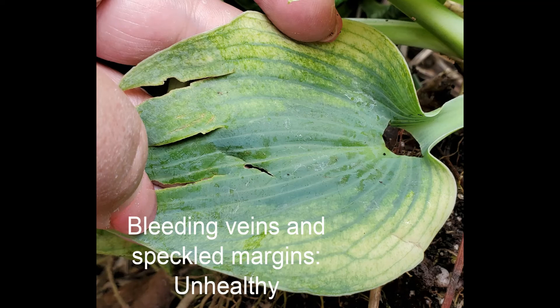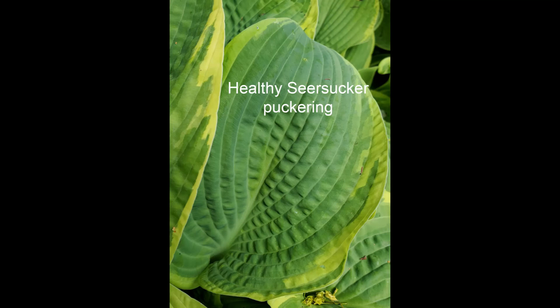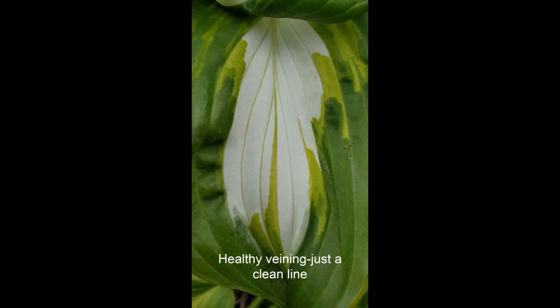So that's Hosta Virus X — check your plants for it, and I really, really hope you don't have any troubles with it. Dispose of infected plants in the garbage, not in your compost bin, unless you have the luxury of leaving it for two years to make sure the soil is no longer contaminated. You don't want to risk putting that on your beds and giving the virus to another hosta. Check them, and best of luck to you. Peace out.